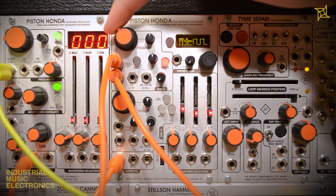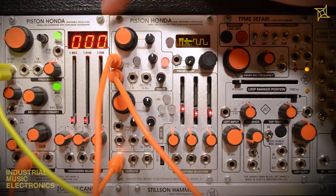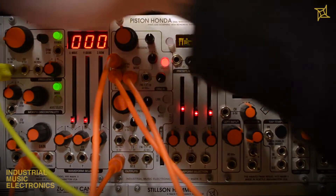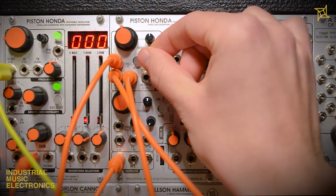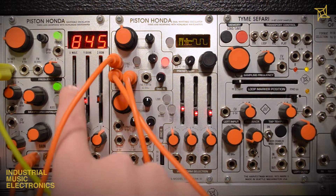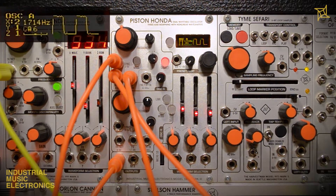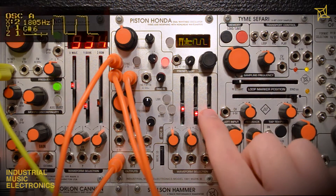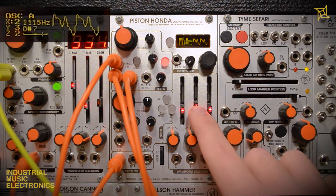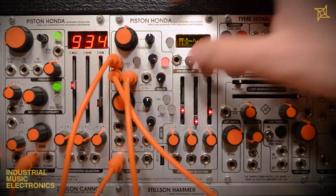The Piston Honda is capable of classic oscillator sync sounds. Patch another VCO's audio out to the sync input — as the coarse tune is changed, metallic timbres will emerge. Patching an LFO to the CV input will allow for automatic timbral adjustment. Using two wavetable oscillators takes the traditional idea of sync much further. Notice the unique timbres as the sliders are changed on both oscillators.